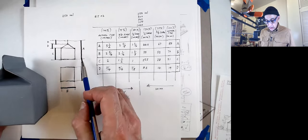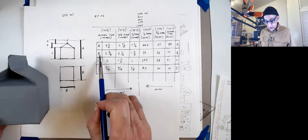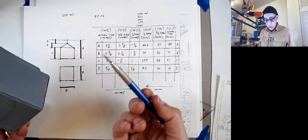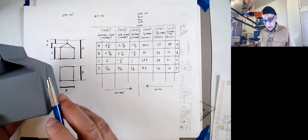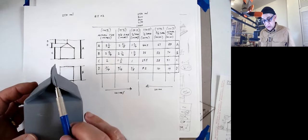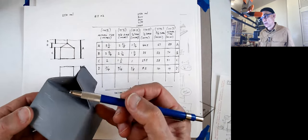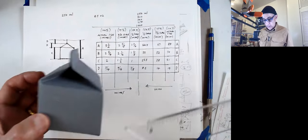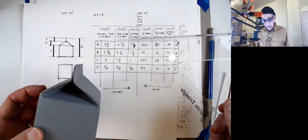I measured the various parts and labeled them. A is the height, B is the base — it's a square. C is the height of the wall, which I call the wall, and what I call the roof. D I just made the same height as the roof part — the roof part is the same height as that part right there.